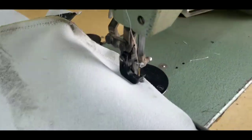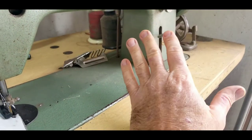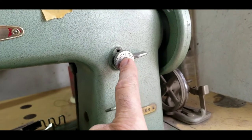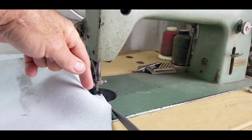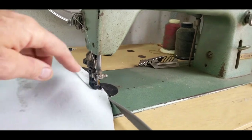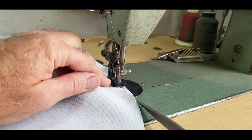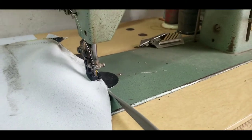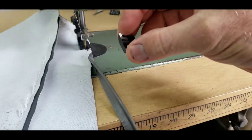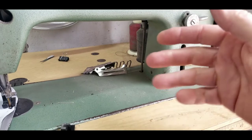These walking presser foot machines are good but they have limitations. On a true walking foot machine, if you set your stitch at three millimeters, it's always going to be three millimeters because the needle lifts out and moves forward exactly that far. On this machine, the feed dogs — these teeth here on the bottom — are what controls how far it goes forward.